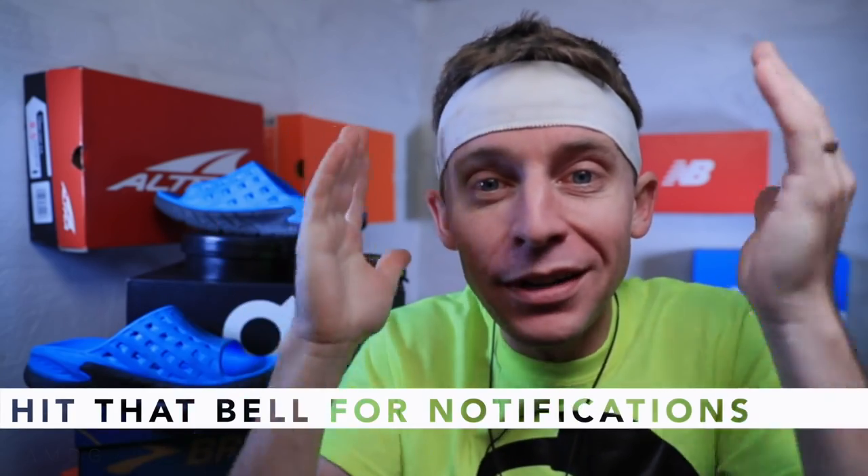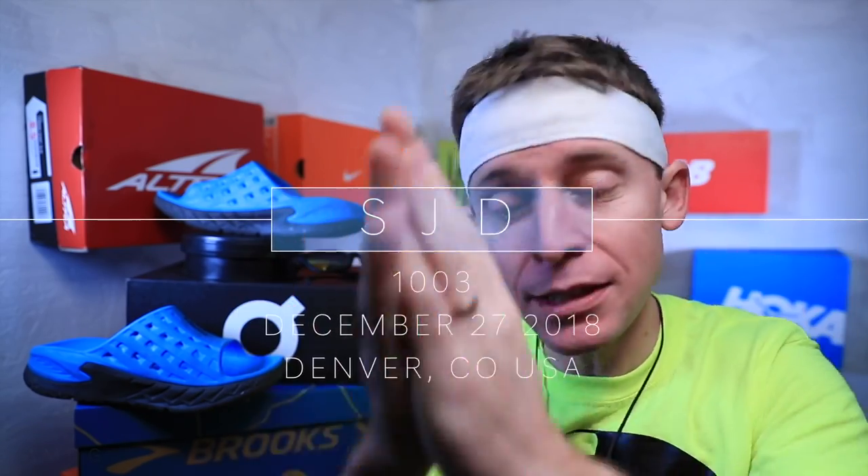What a day, YouTube. Come back tomorrow — we're going to be talking about running shoes. You better believe it. Seek beauty, work hard, love each other. See you tomorrow.